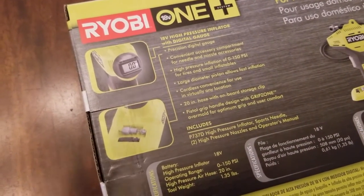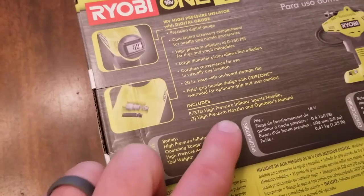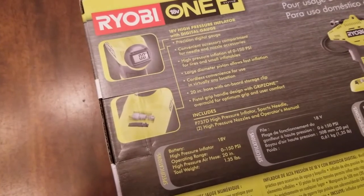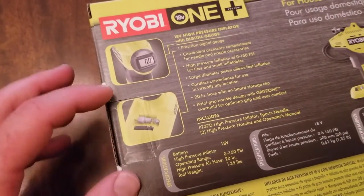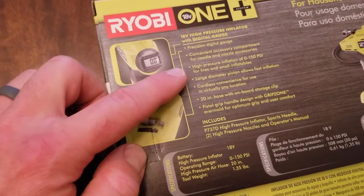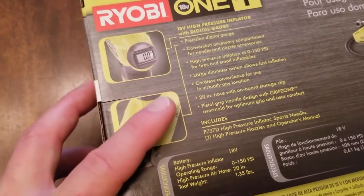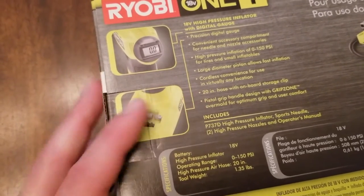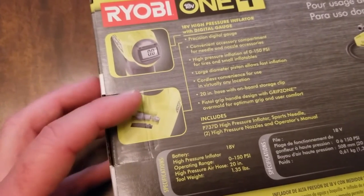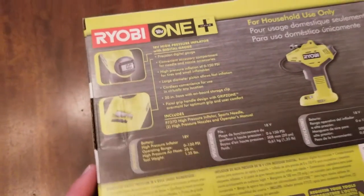Here are a few features of the inflator. It's got a really nice digital gauge so you can get a lot of precision. It's got an accessory compartment which includes the sports needle, the regular pressure inflator nozzle, the high pressure nozzle, and the operator's manual. You get zero to 150 PSI. It's primarily made for tires and small inflatables. It's got a large diameter piston for fast inflation, it's cordless, and has a 20-inch hose with an onboard storage clip — plus a cool pistol grip.